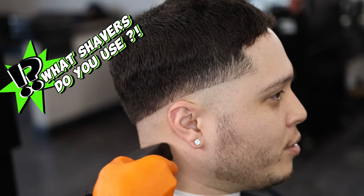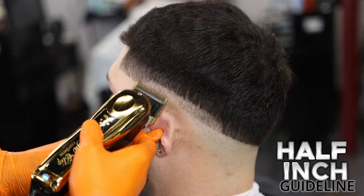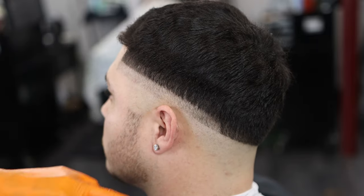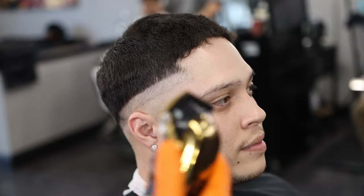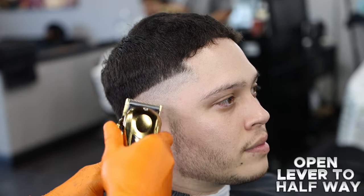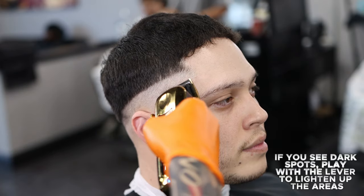What shavers do you use? Open lever. Half inch guideline. Make sure you flick out. Close lever. Open lever to halfway. If you see dark spots, play with the lever to lighten up the areas.